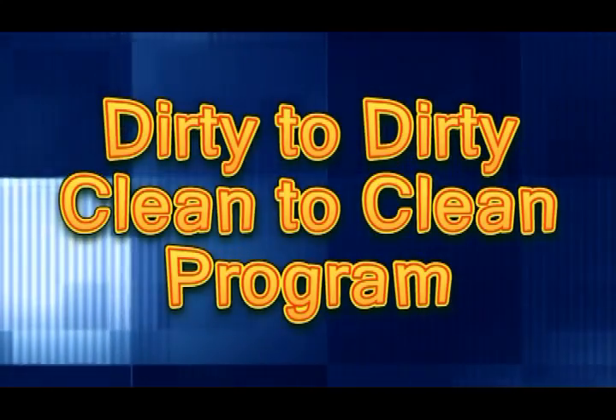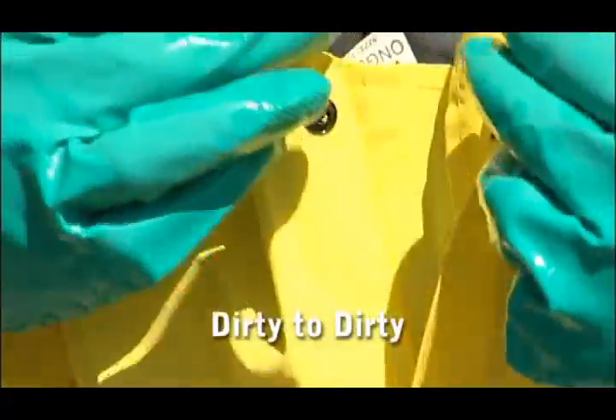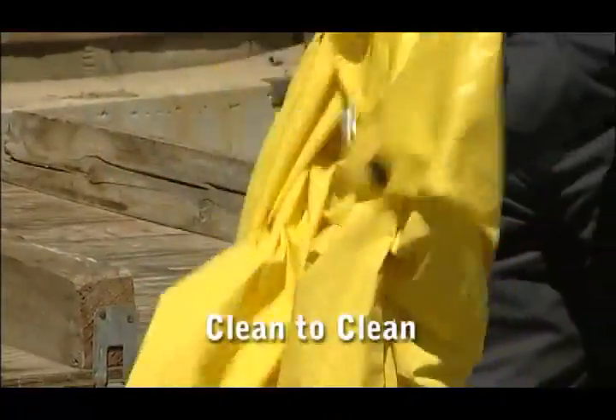We like to call it the Dirty to Dirty and Clean to Clean program. In other words, you only use dirty gloves to take off dirty PPE, and clean gloves only to touch clean clothing.